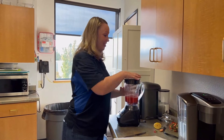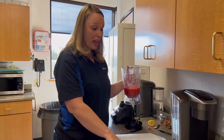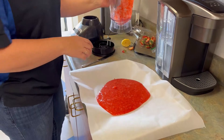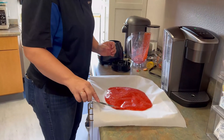Now that it's nice and liquidy, I'm going to pour it onto a pan that I put wax paper or parchment paper on. Oh, that looks so good! Then you can use a knife or a spoon and kind of spread it out a little bit.